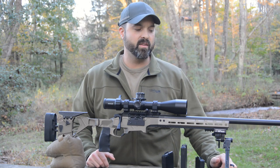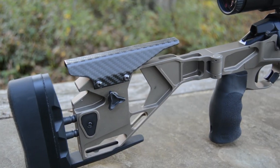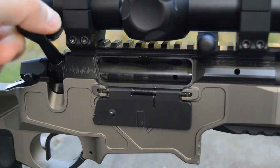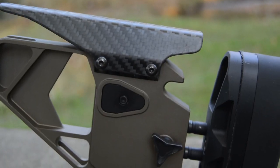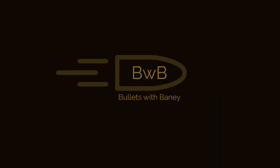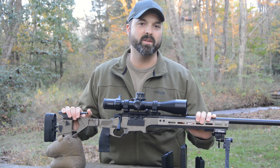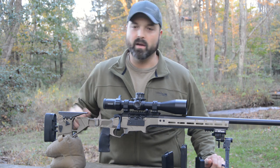Hey guys, Jason Bainey here, and today we are going to show you the brand new Seekins HIT rifle. This is the new rifle from Seekins. We just took it to a match at the Hudson Farm in New Jersey that Griffin and Howe was doing, to give it a first round at an actual match.